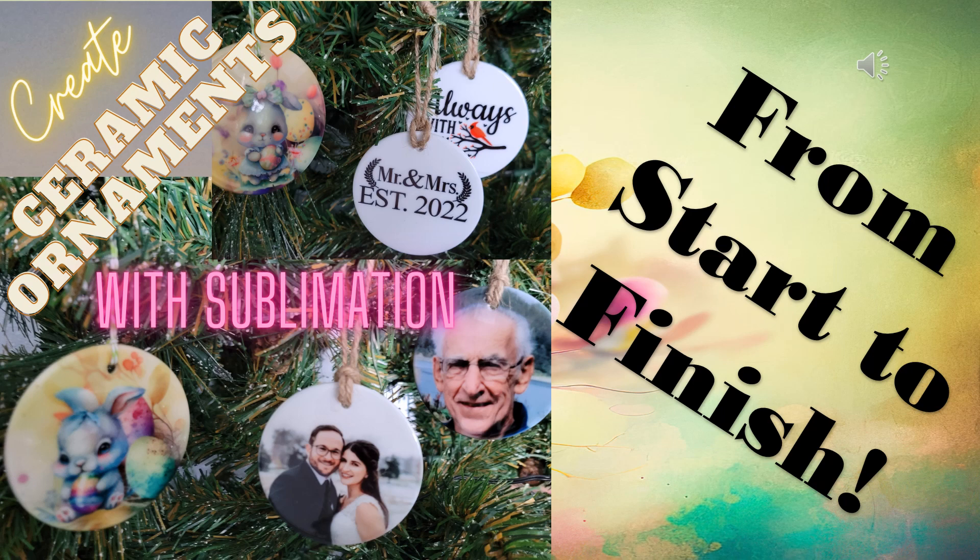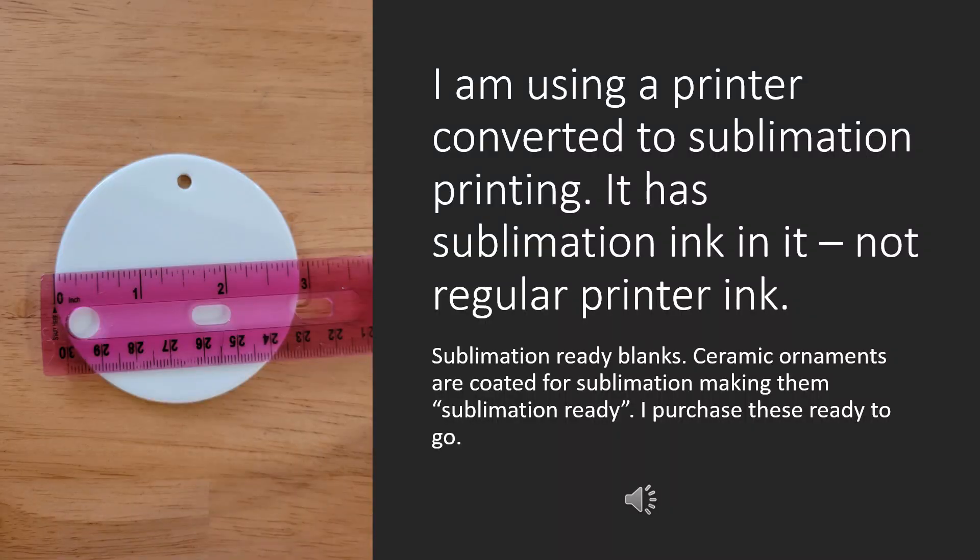In this video we're going to be creating ceramic ornaments with sublimation from start to finish. We're going to be using sublimation blanks that are sublimation ready, meaning these ceramic ornaments have a special coating that takes the sublimation ink. I'm also using a printer that's been converted to sublimation by adding sublimation ink — this is not regular ink. These ceramic ornaments are almost three inches.